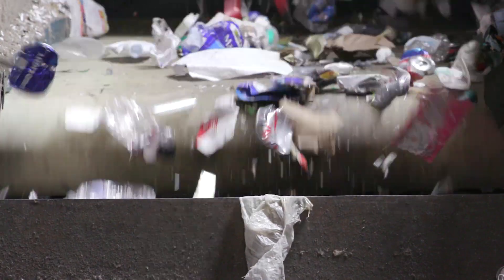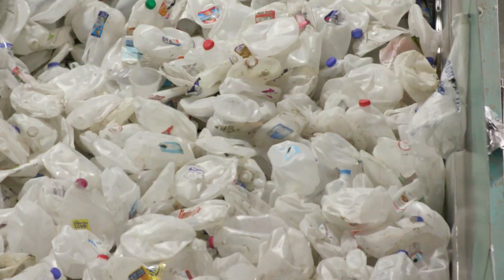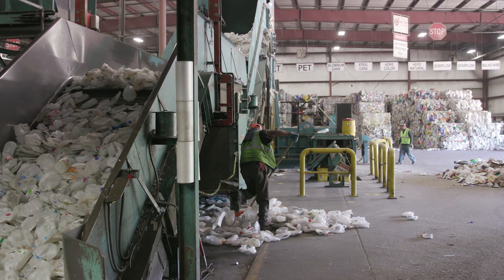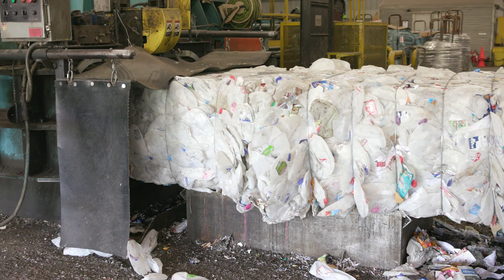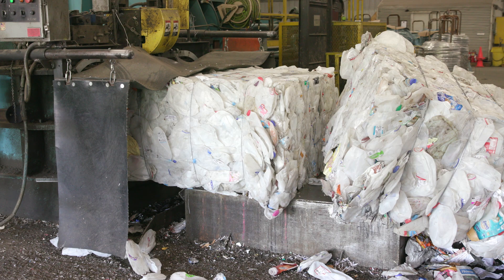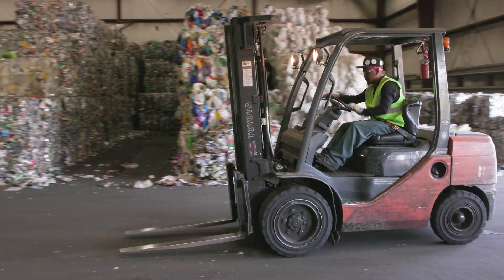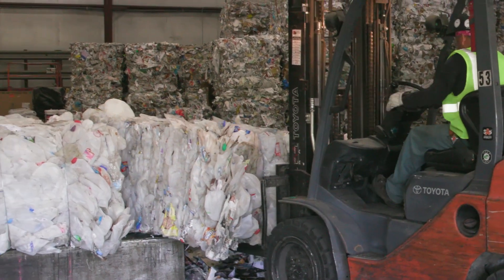See how the cans jump and fly into the bin? Now that everything is sorted by its type, they can bundle the material together in a machine called a baler, which makes a one-ton rectangular bale. Here comes one now. The bales are either put on a truck to be shipped or stacked up to be sold later. Each row of bales has a sign labeled above it with the type of material in each bale.